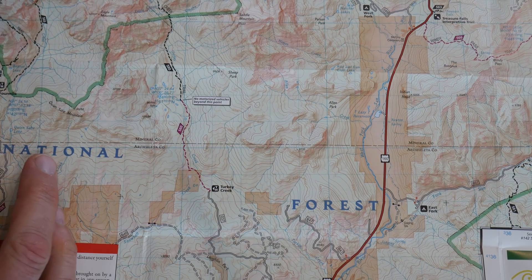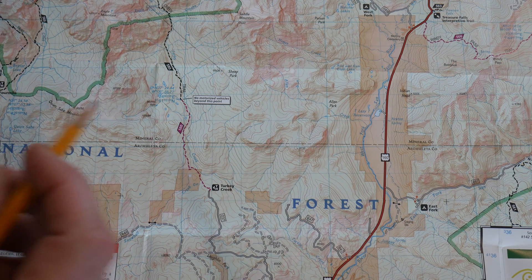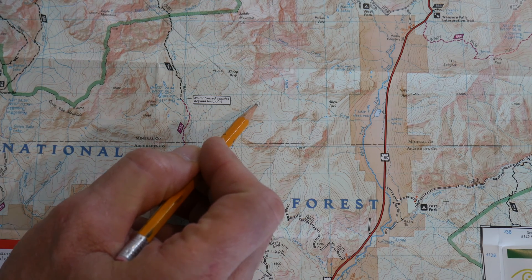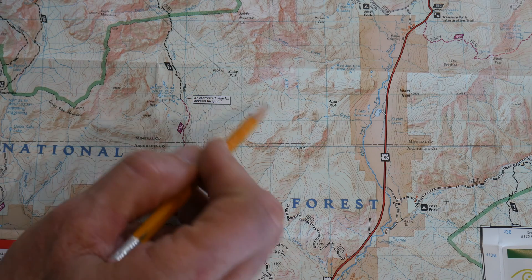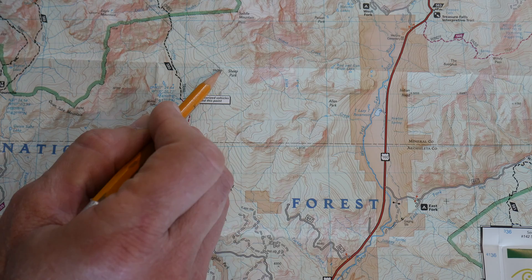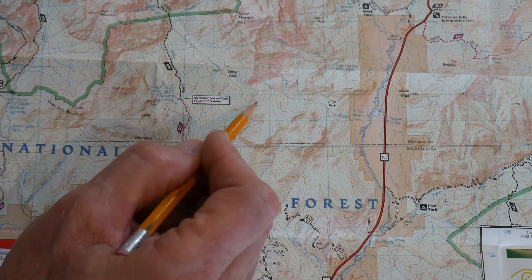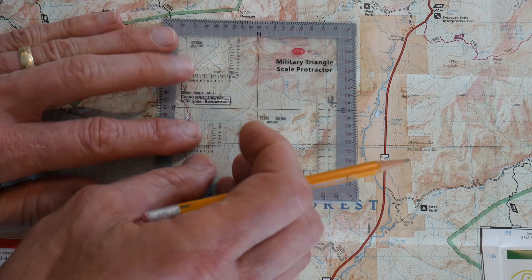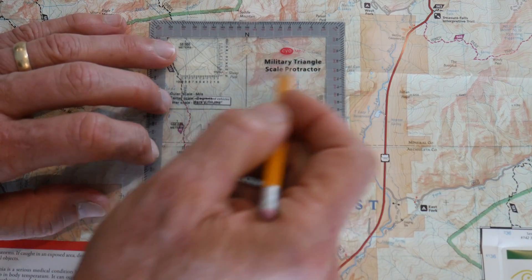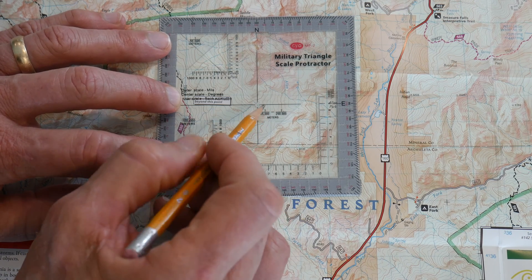So you have a topographical map here — it's of the Wominucci Wilderness area, San Juan National Forest — and we want to go from this hilltop here to this hilltop here, which is 9609. You can draw a line from hilltop to hilltop in pencil, so you can erase it, and make sure you extend the line out. Then we're going to put the protractor on top of this hilltop, placing that center index point right on the hilltop that we are at.